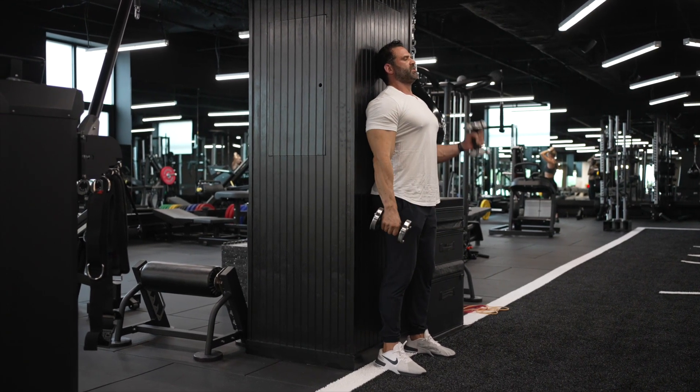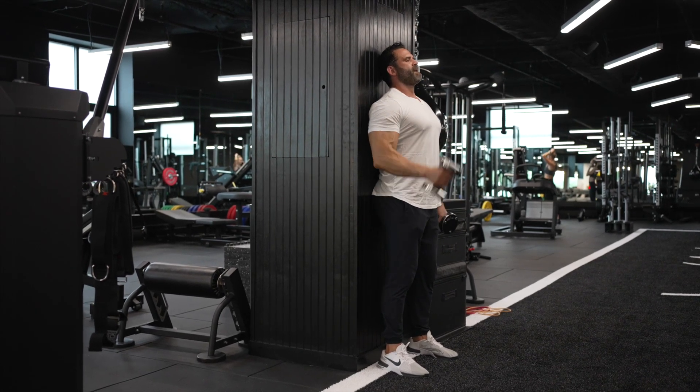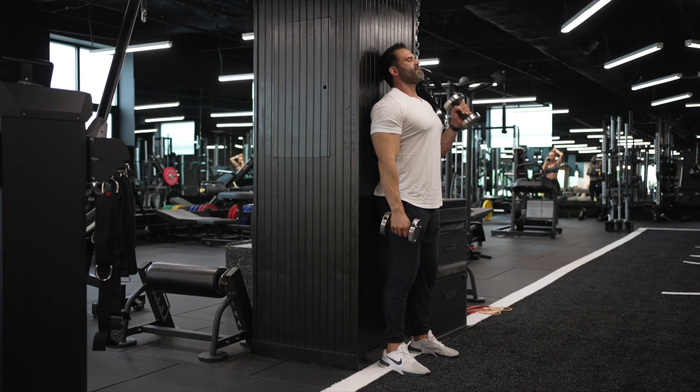I'm simply going to proceed to do hammer curls, where I keep my palms facing inward, and I proceed to curl. At the top, I squeeze my bicep. At the bottom, I flex my tricep.